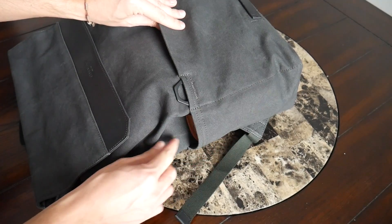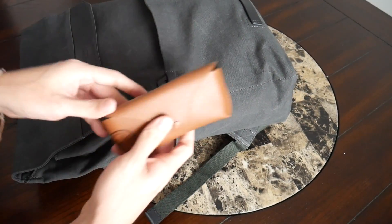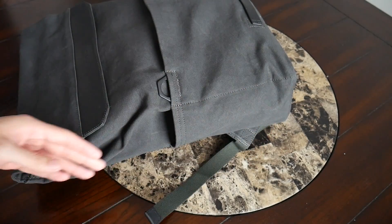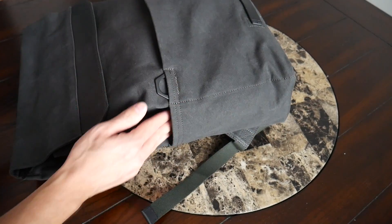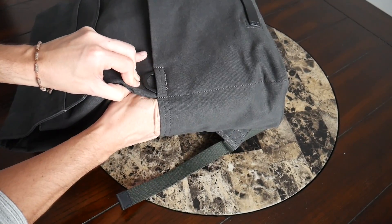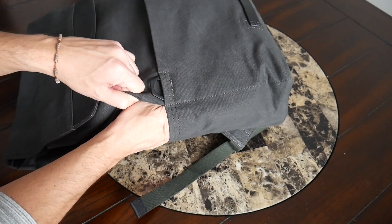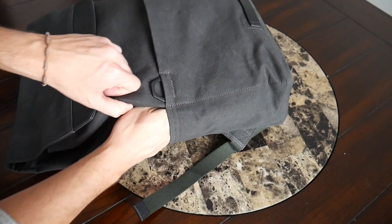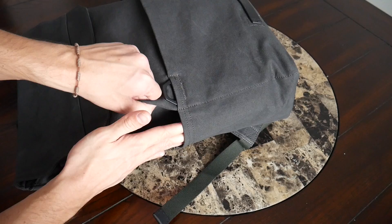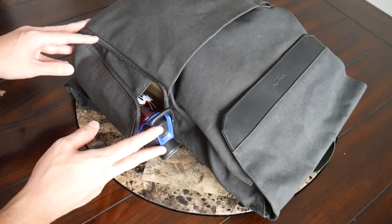Continuing along the outside, there is a simple slip pocket on the right that offers a decent amount of space. Currently I have my Ray-Ban sunglasses with their case in here so I can get to them quickly. This compartment doesn't have much give, so it isn't really a great spot for a bulkier item such as a larger water bottle. I do wish it had some elasticity to make it more versatile, but it's still nice to have this taller, larger compartment on the outside.